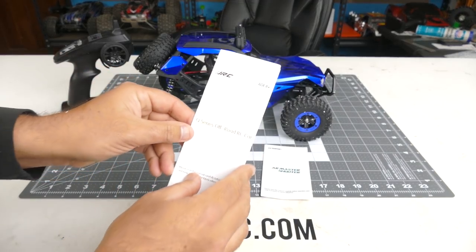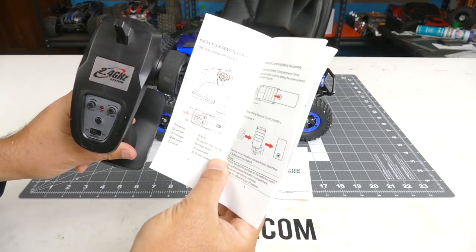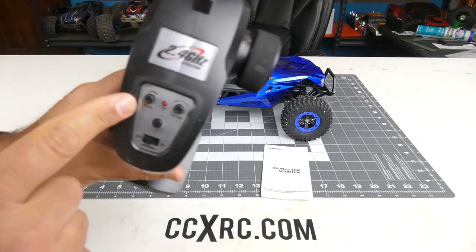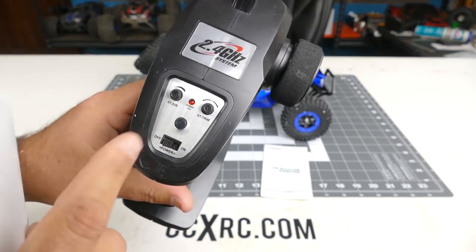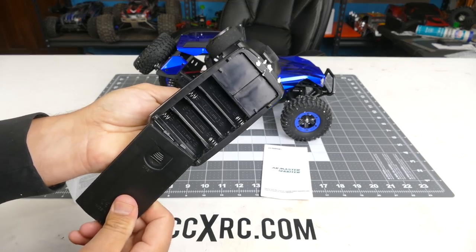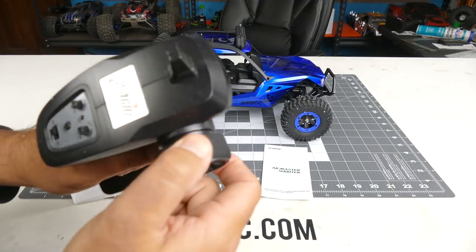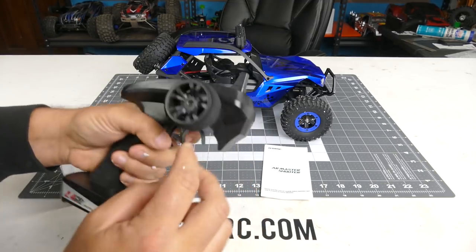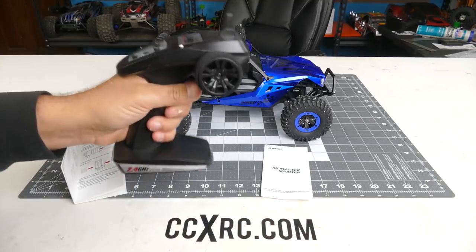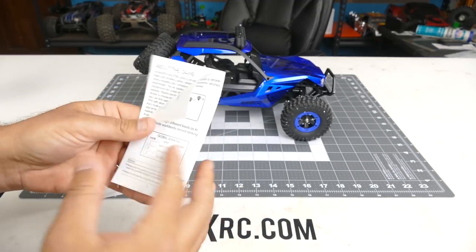You get a really small instruction manual here, which tells you right away that the controller has something written wrong on it — the labels are not right. This is your throttle trim and this is your steering trim, but it says 'steering dual rates' and 'steering trim,' so that is off. There's a bind button, on/off switch, takes four double-A batteries. It's got a little foam grip on the wheel that feels pretty good. Can't really one-hand drive it, but it'll feel better with some weight from the batteries.